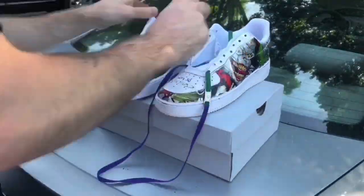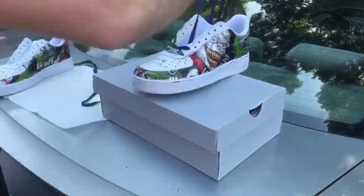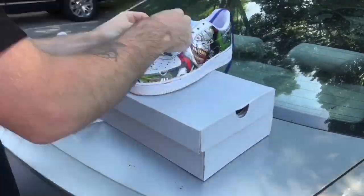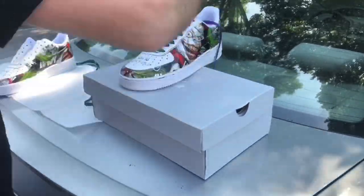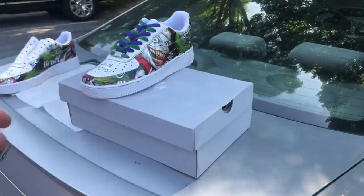Now the shoelaces are all Creped up. We're going to lace up these kicks and get into the next step — we're going to do some blood splattering on it. I feel like it's going to elevate the shoe, bring out every other color, make it pop, and give it a nice feel. Let's get to it.